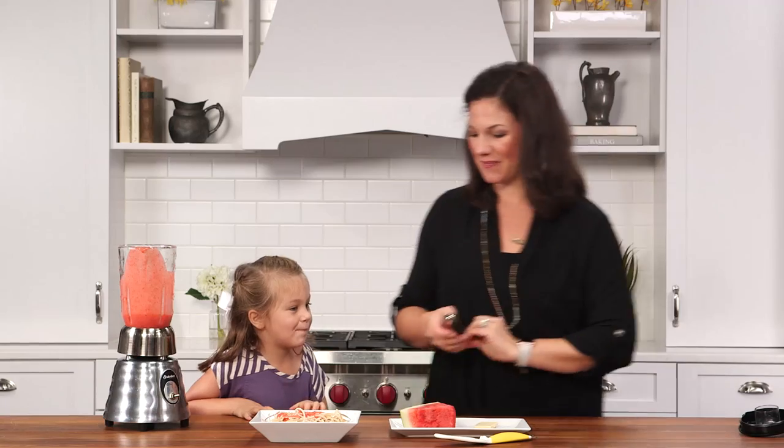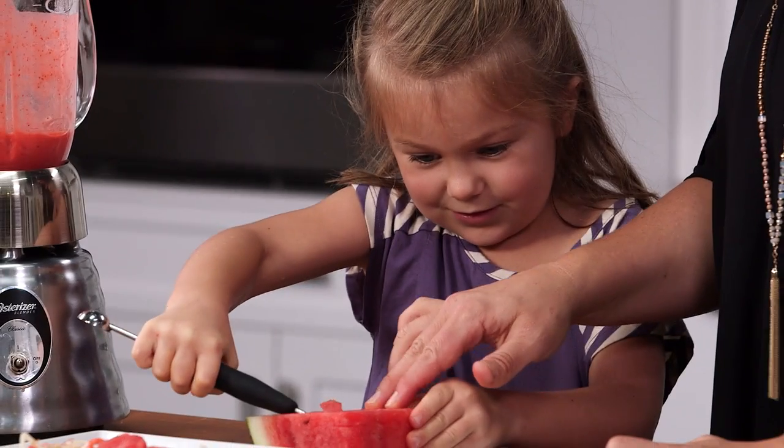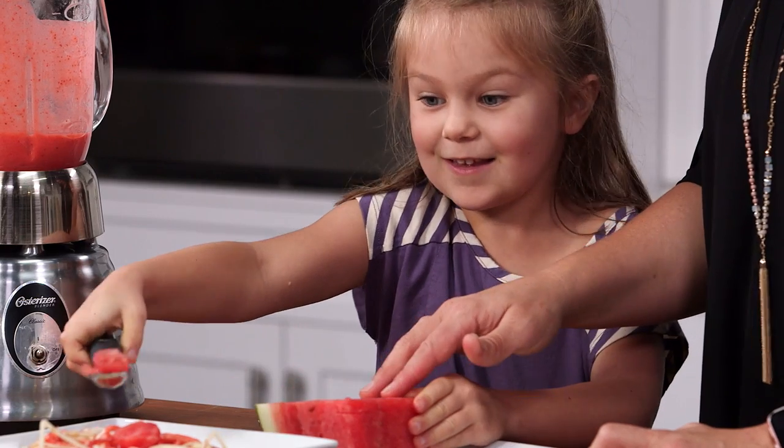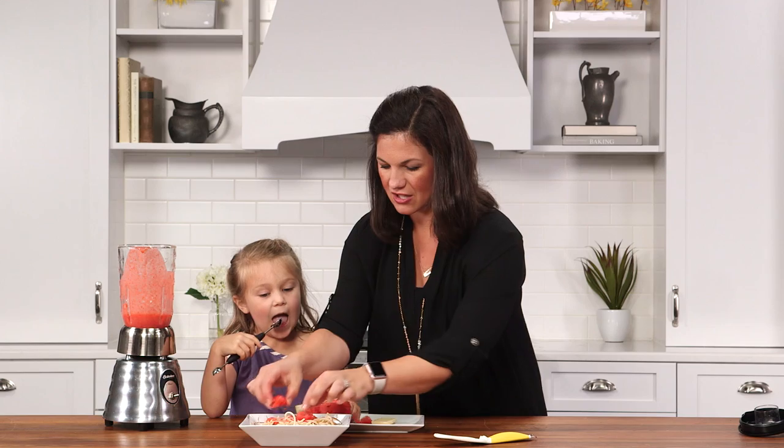To make the meatballs, just use a melon baller and watermelon — make it into a ball and pop it on. I think that looks good.